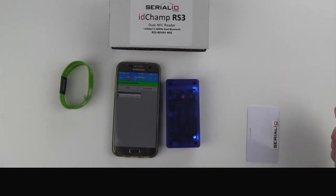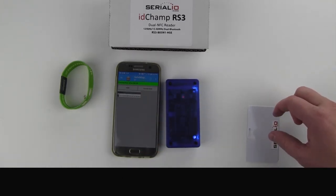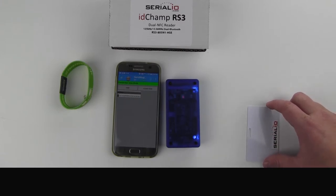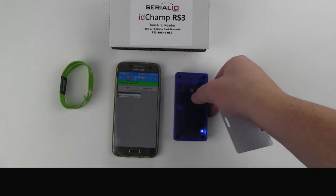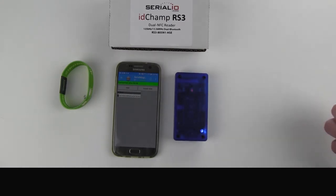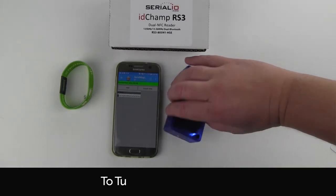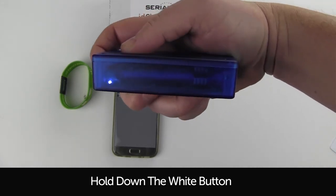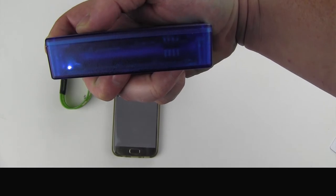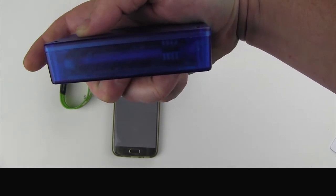One thing to note is that it will read a card even without a Bluetooth connection, so make sure you have that solid light to ensure that all data is transmitted. To turn it off, hold down the same white button until you see a yellow flashing light, and then let go — that will turn it off.